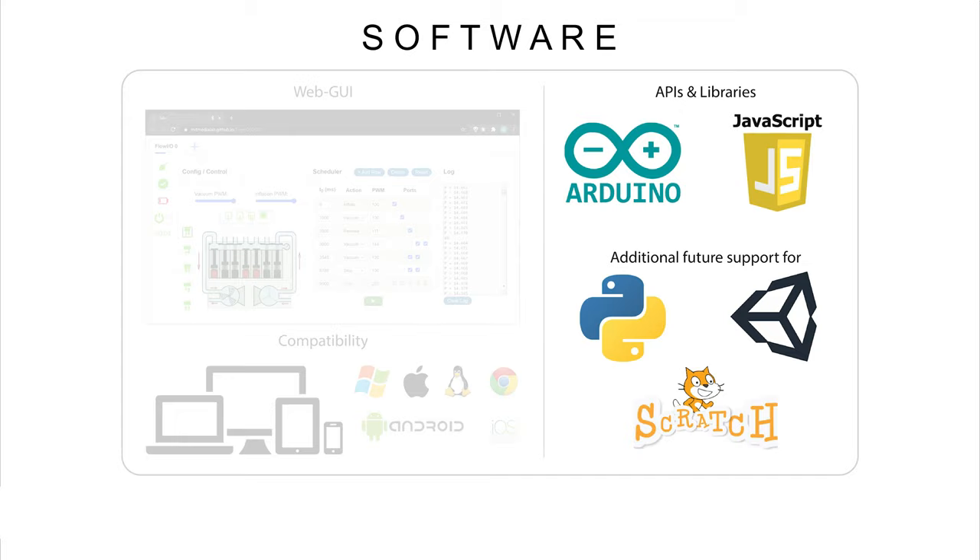Flow.io is fully Arduino compatible and comes with APIs for both Arduino and JavaScript. Support for Python, Unity and Scratch is also planned for future development.